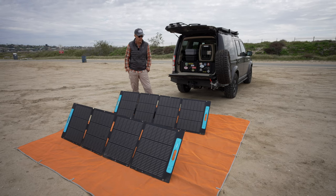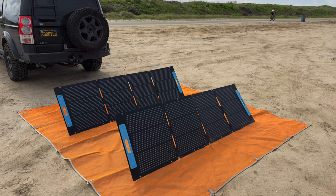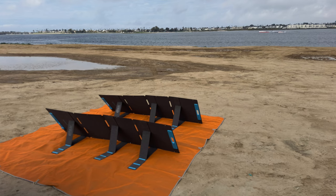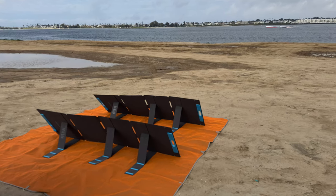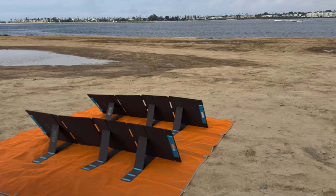They seem plenty rugged and well made. They're a little bit flimsy because of the panel construction, but on the back of the legs there's an indicator of how much of a tilt you have depending on where the sun is in the sky.